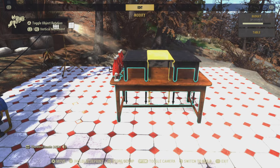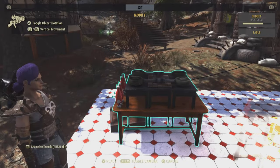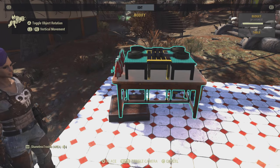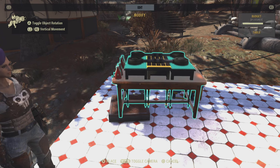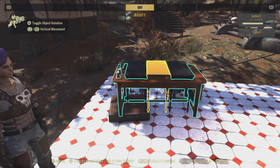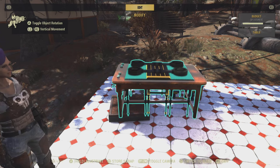Then merge it down the rest of the way clicking the brown table: 1, 2, 3, 4, 5, 6, 7, 8, 9, 10, 11, 12, 13.